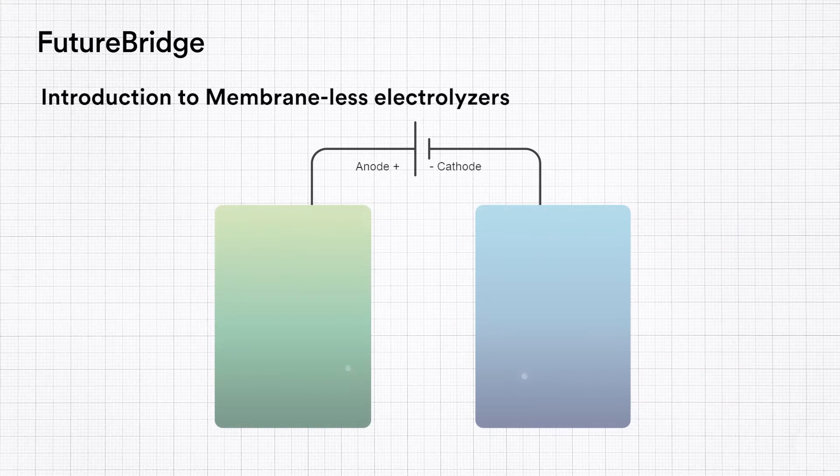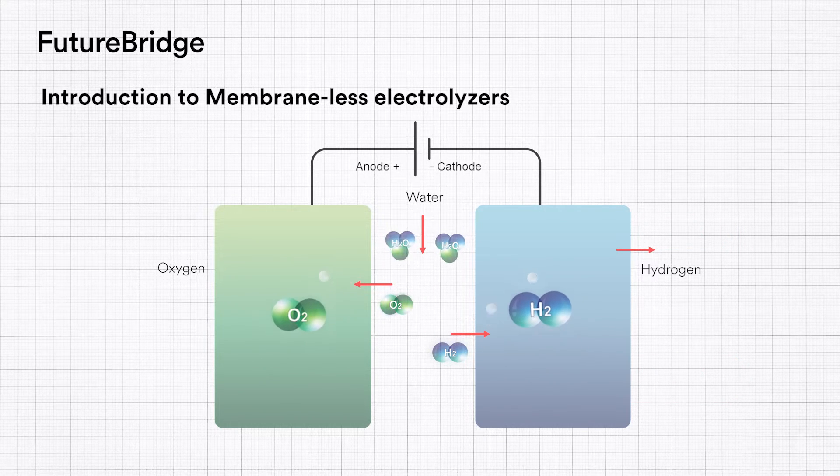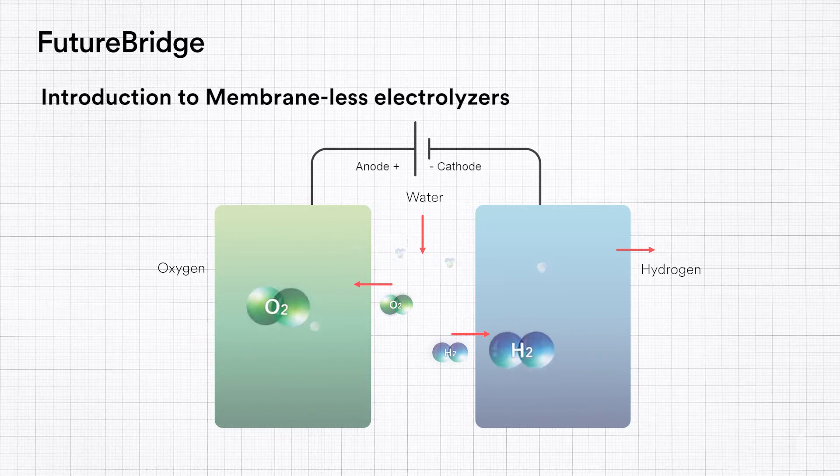Membraneless electrolysis is a novel type of electrolyser that uses fluid dynamic strategies instead of solid barriers to separate product gases. The electrolyser uses forced fluid flow or buoyancy to separate the oxygen and hydrogen before they can cross over to the opposing electrode.